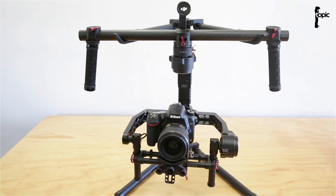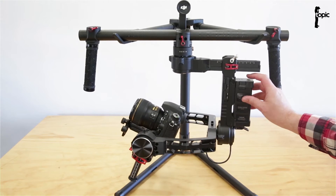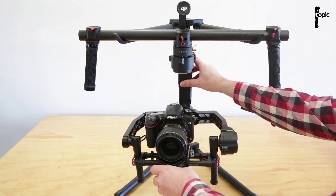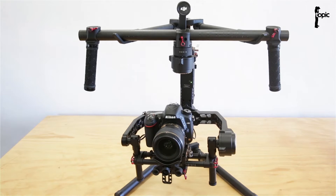Now that the rig is balanced and set up, we can continue to switch it on. To switch it on, all we do is press down on the power button on the back for a second or two until it switches on. Let's get it in the zero position and there we go.